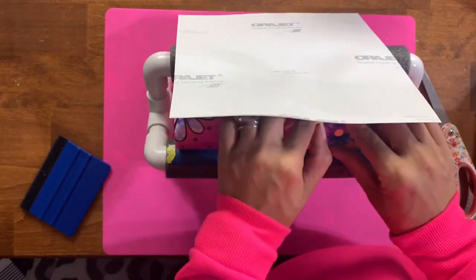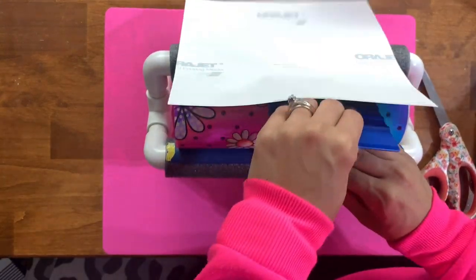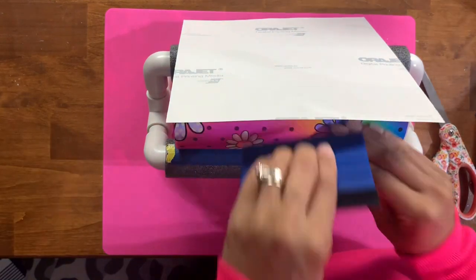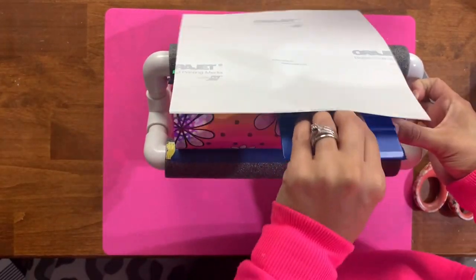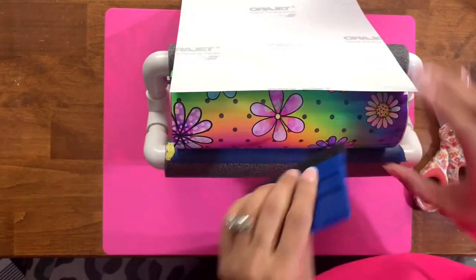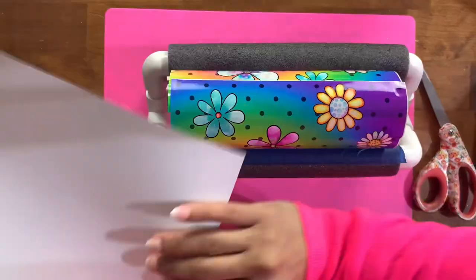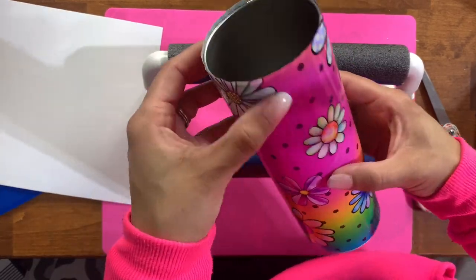I'm using a combination of both my hands and my squeegee tool to help smooth this vinyl on, really making sure to get it on as smooth as possible using that soft felt tip of the squeegee tool as I roll the vinyl onto the rest of the cup. This is my favorite way to apply vinyl because I can always be guaranteed it's going to go on straight and not lopsided, and I have much more control of getting everything situated and onto the cup.